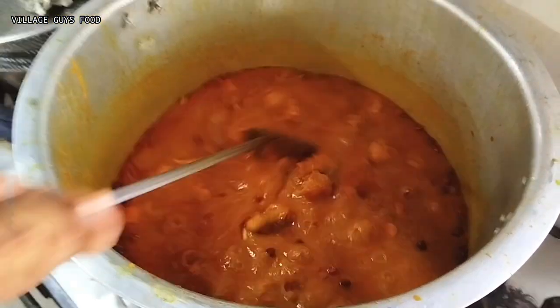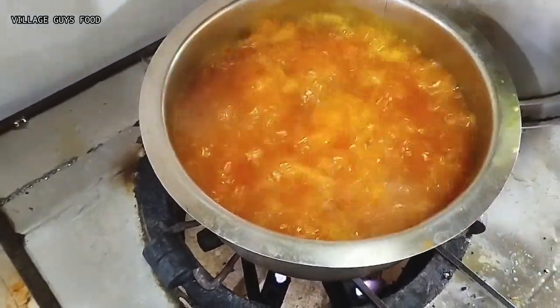We will add the chicken. Let's see the aloo. The aloo is coming and we will also cut it. The aloo is not cut.